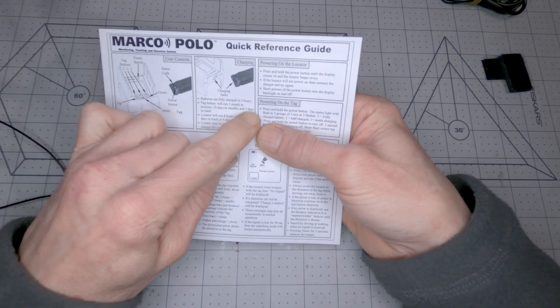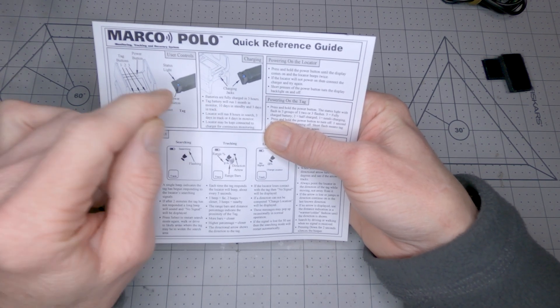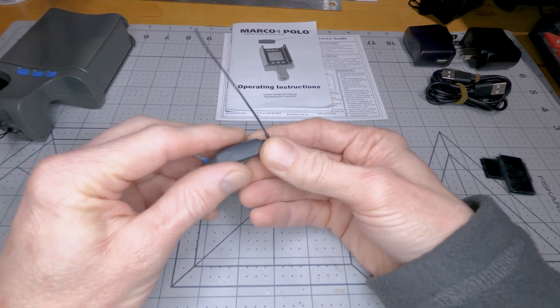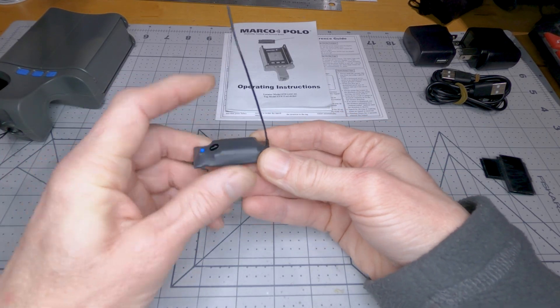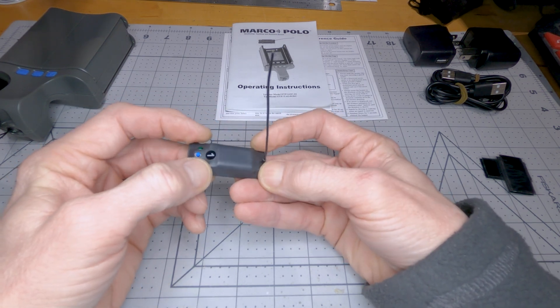But if you're not actively tracking and it's just sitting in standby, then it's ten days. I guess that's why it lasts ten days in standby mode. The big lump in the middle there is probably the battery.